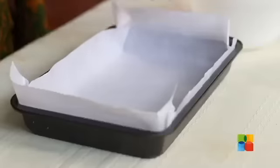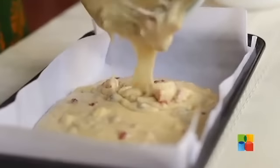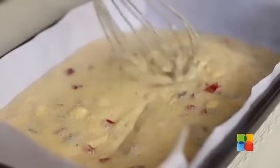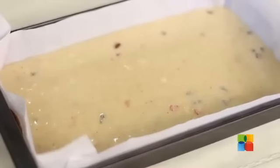So once you've mixed everything, pour it into a nice baking tray. You can line it with butter paper if you have, or you can use the baking tray as it is. You can grease it a bit and then pour in the cake batter, just spread it evenly on all sides.